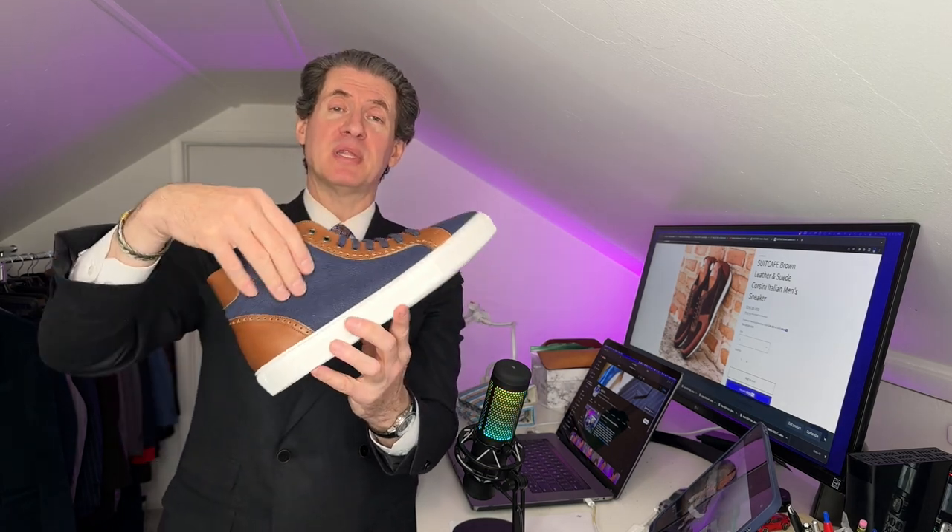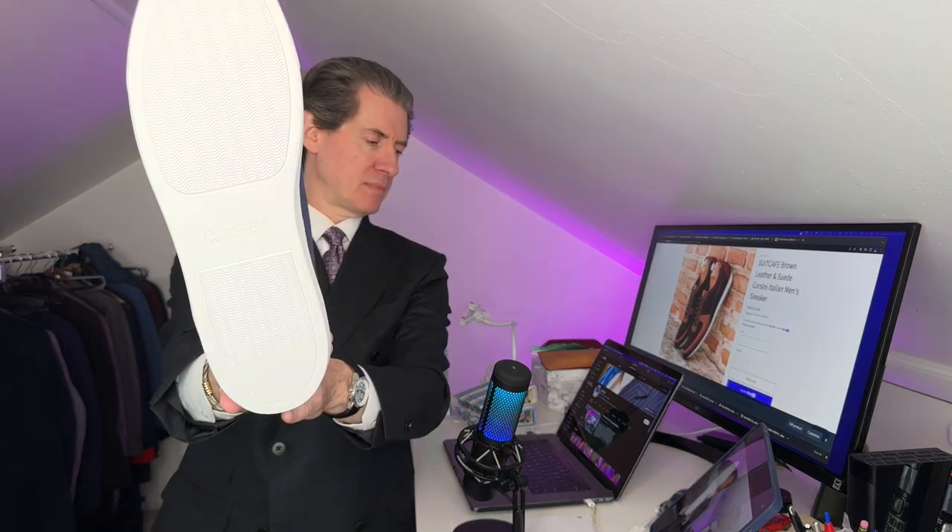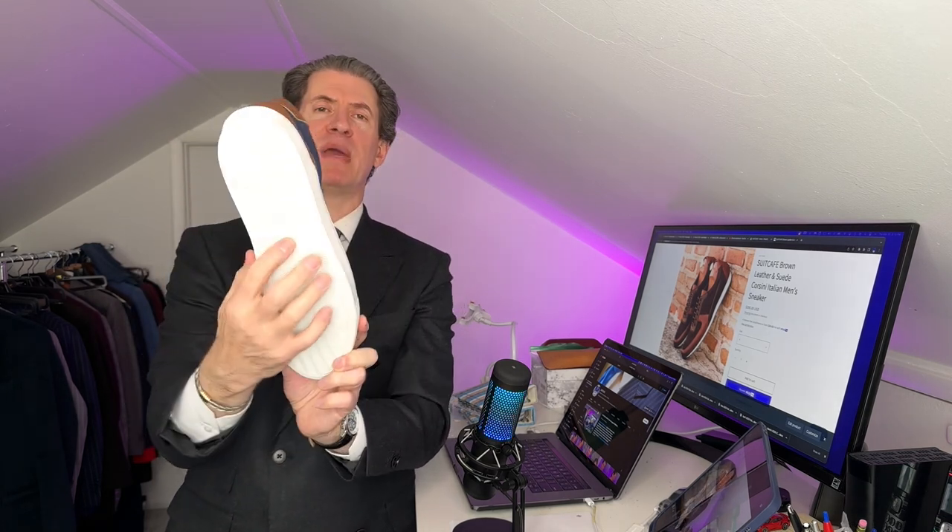Now this is the medium brown or the cognac leather. You have the silver eyelets with the blue laces, but this material is denim from a pair of jeans — that's what this is. And inside is red leather. You can see right there, red leather lining. Completely custom-made. The customer chose exactly this — the blue denim with the cognac and the red leather. And of course the sneaker sole, just like that, for nice grip, nice width on the sneaker sole. Made in Spain with the Suit Cafe name right on the bottom.